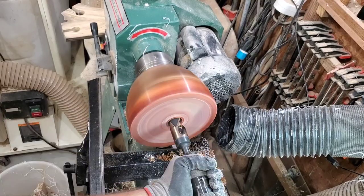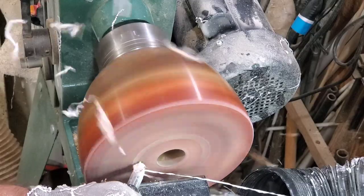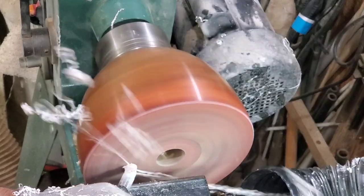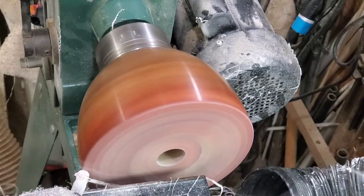I like to start off with the drill bit because that very center of the bowl is very slow-moving wood — it's always kind of a pain. So I really find it best to just drill it out and be done with it. You don't have to worry about it anymore.